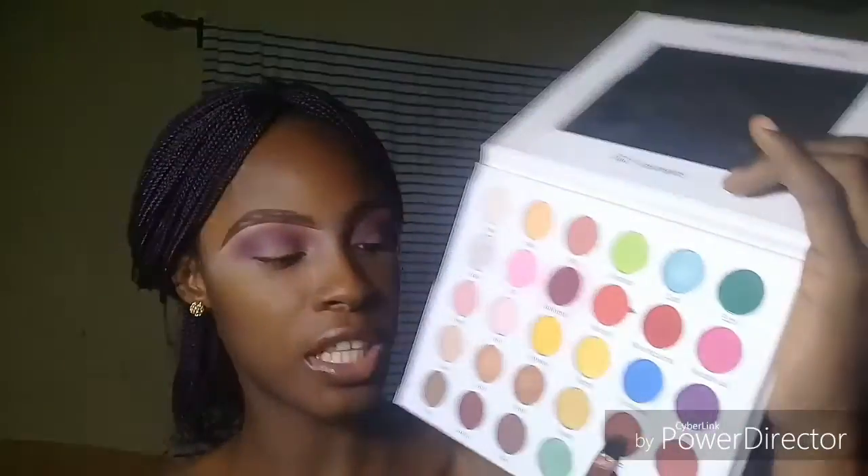Next up I'm taking this shade called Erect Z from my GLF Cosmetics palette and putting it at the middle of my lid. I want this look to match my hair as well.